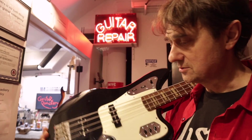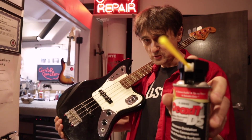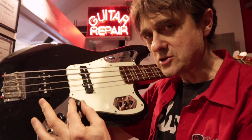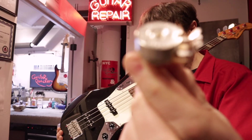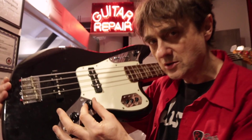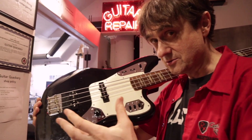Every now and then your electric guitar or bass might have a scratchy pot. Usually a little squirt of DeoxIT spray will do the trick. But what if it's still scratchy even after you've sprayed it with DeoxIT? The next logical step would be to replace the entire component. But what if it's still scratchy even after you've replaced it? Well, that would be a mystery.